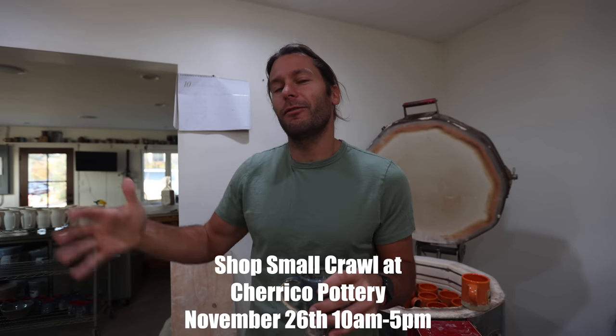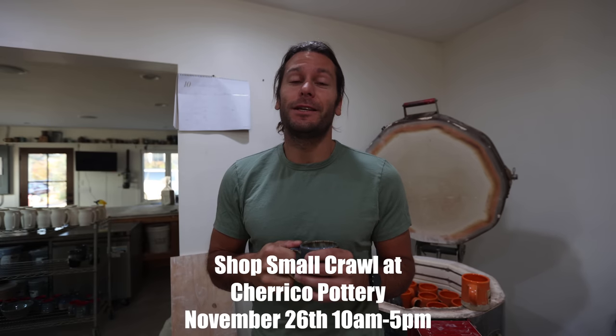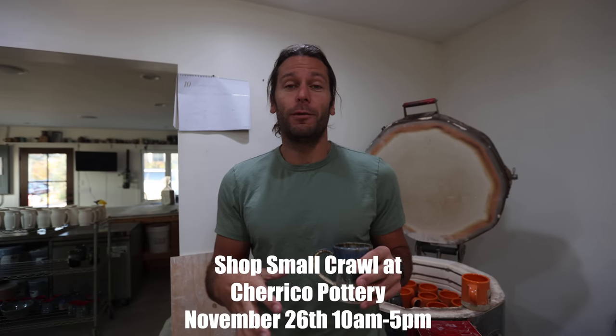We're also doing a collaborative sale at Cherico Pottery. If you've ever heard of Joel Cherico, he does a lot on Facebook — he's a great potter and he lives about an hour away from me. He invited me to his studio to do a shop-small crawl, so if you want to come see me and Joel Cherico in the same spot, I'll be at his studio on November 26th, 10 to 5.